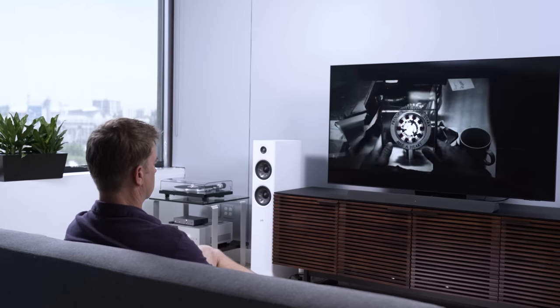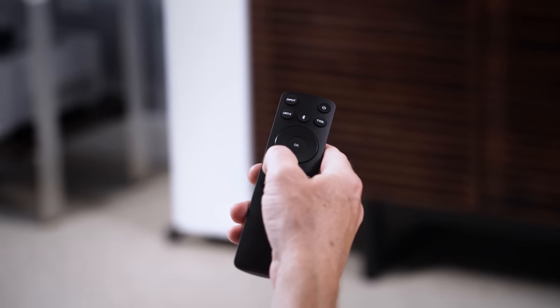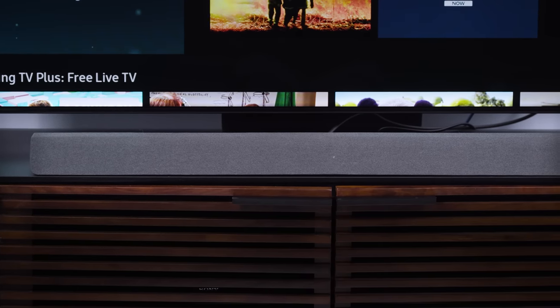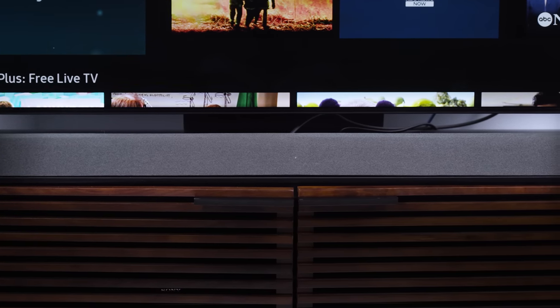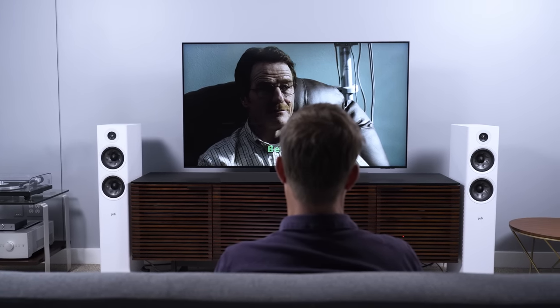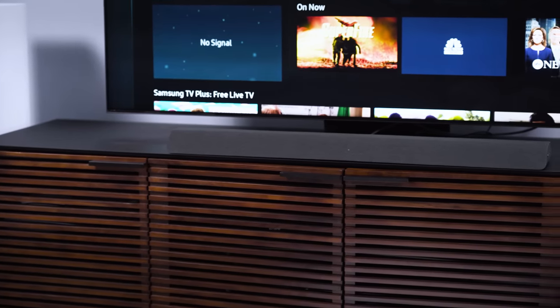So at this point, I've given the M Series All-in-One a thorough listen, and the first thing I've got to say is, okay Vizio, I see what you're doing. This soundbar is doing some really impressive things for under $200. I can tell you that if I purchased the M Series All-in-One, I would not only not be disappointed, I'd feel like I got way more than I paid for. With that said, I think you should know what to expect, what you're going to get, and just as important, what you're not going to get. First off, you will get impressive fidelity.